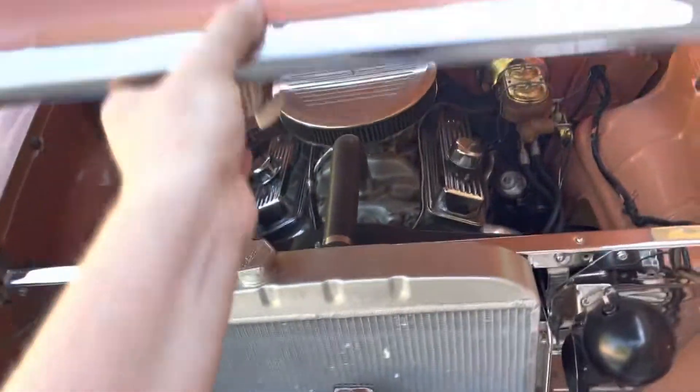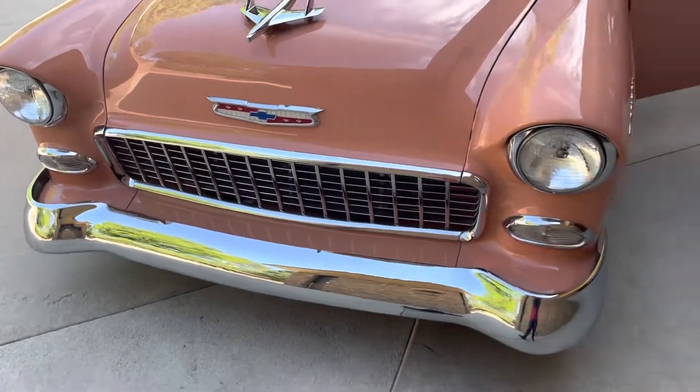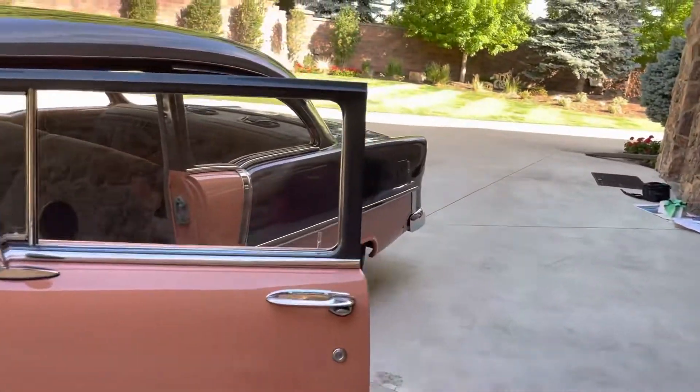Moving to the radiator — it's a nice setup. It's just set up to go cruising. Let's go out to the back here and listen to the exhaust a little bit.